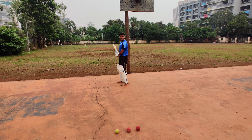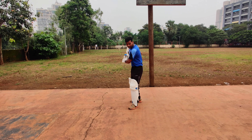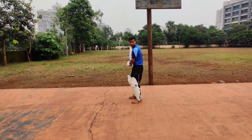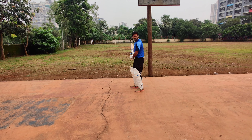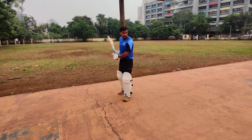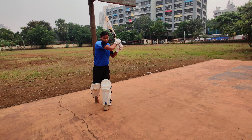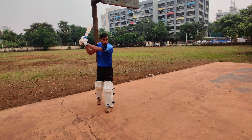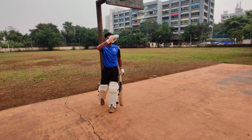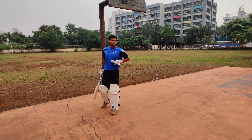Going back to stance: your back lift has to be high, and just take a slight trigger movement — just unweight yourself from the back foot with a trigger movement, shifting your weight to your front foot. Then swing from high to low. You are making sure you are playing your pull shot just below your eyes, from hip area to chest area.